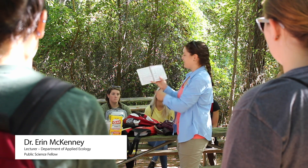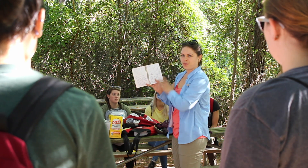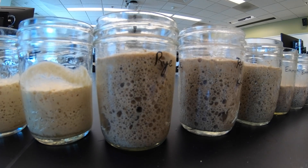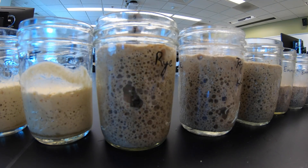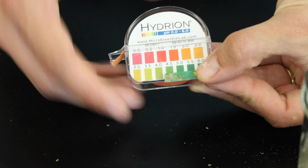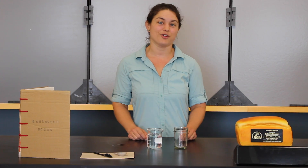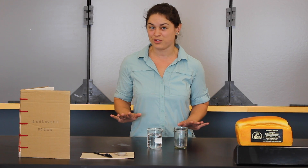Thanks for joining the Sourdough for Science project. I'm Erin McKenney, professor at NC State University, and I am helping Rob Dunn to research sourdough starters and the microbial communities in them. Today I'm going to lead you through an introductory demo video on how you too can create your very own starter from scratch.